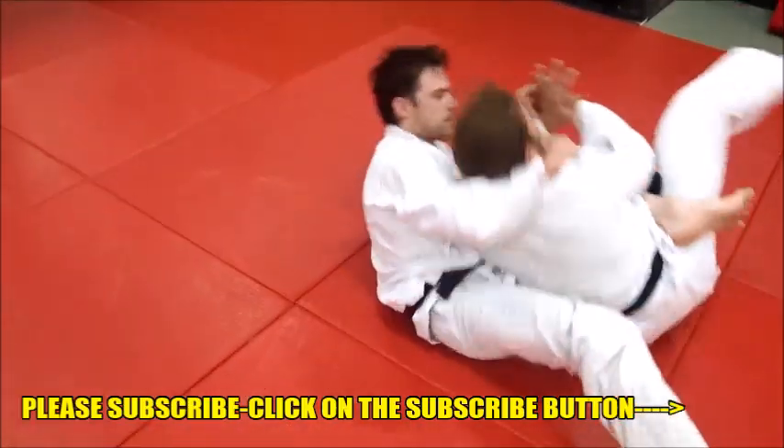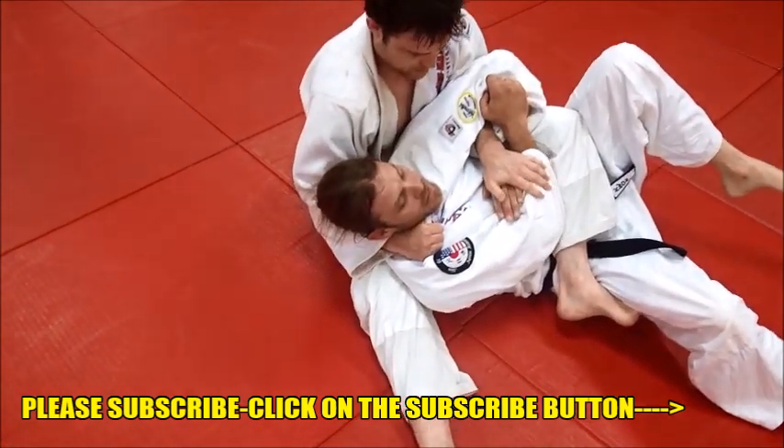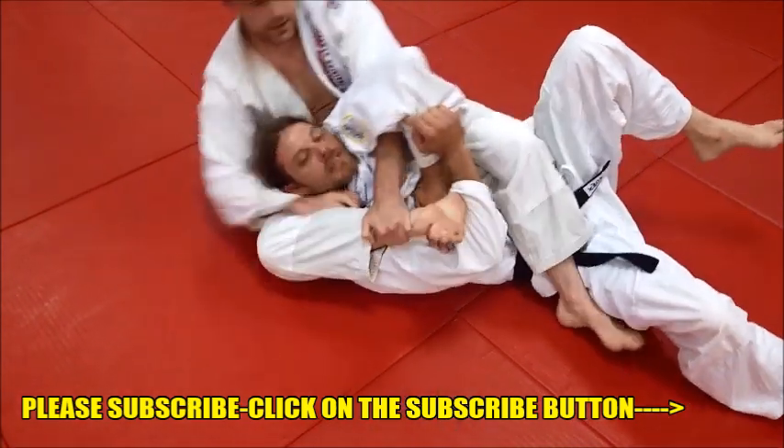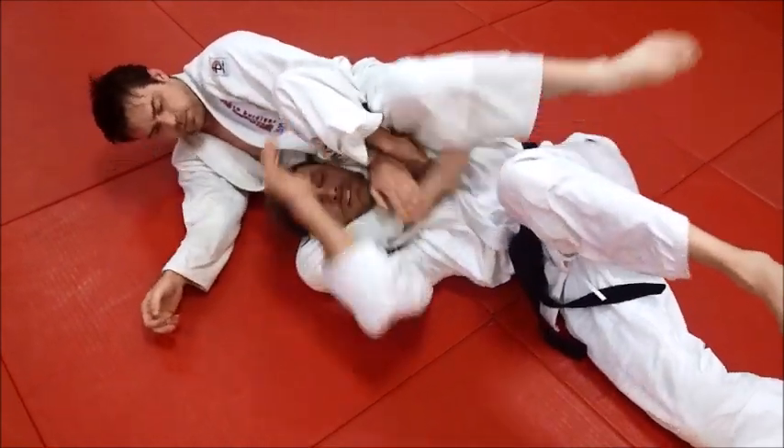Get the single wing rolling kata hajime — see there, grabs the arm, pulls it up there, see how he grabs his own ankle and finishes out there, and there's the choke.